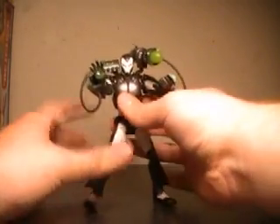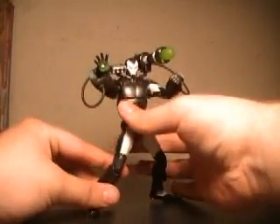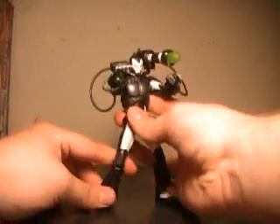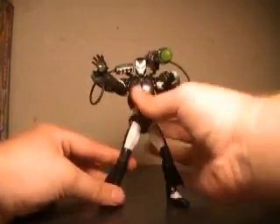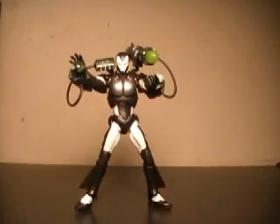I would definitely recommend waiting for this guy or going online and picking him up, because he's a fantastic War Machine, and if you're an Iron Man fan you've got to have him in your collection. At Toys R Us these are running a staggering almost $20 — it's like $17. That's a bit much, but I'm sure as it comes out at other stores the price will drop, since Toys R Us has been charging a lot for figures lately.